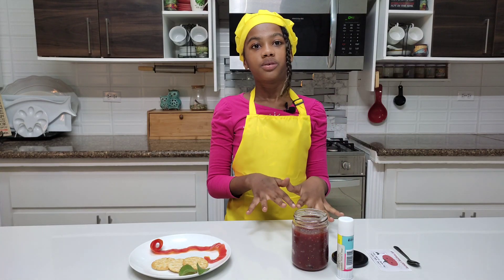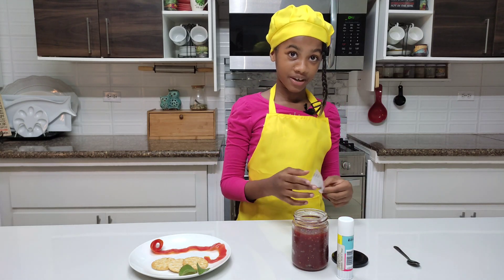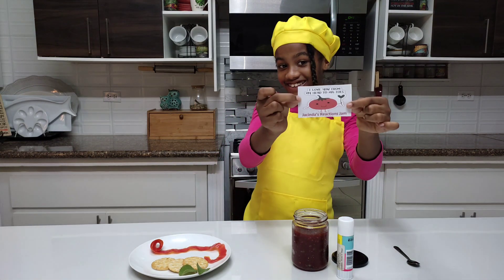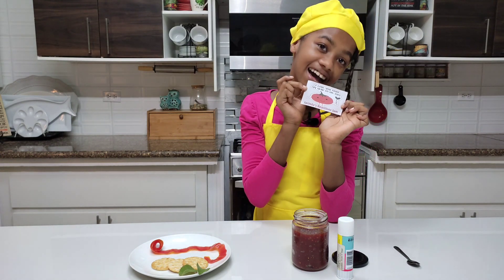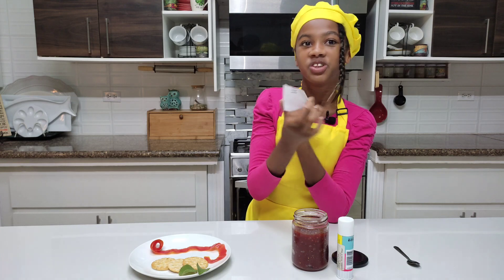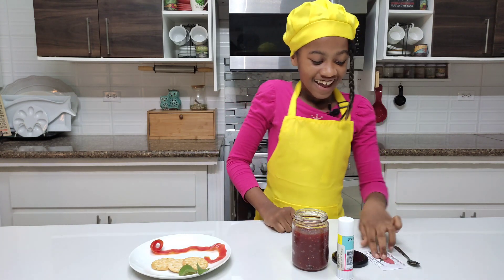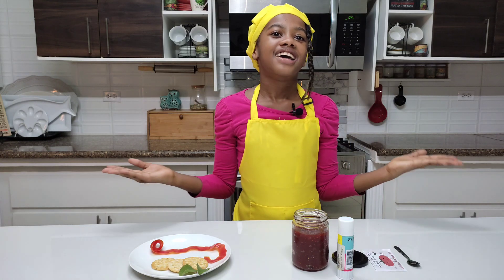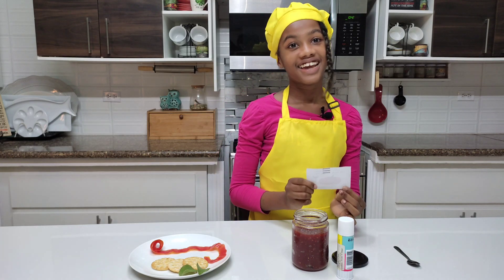The jam has cooled and settled. I actually have a label for my jam, and it says: 'I love you from my head to my toes' — get it? To-ma-toes! I just want to say a big thank you to my mom who made the label for me. Ain't she sweet?